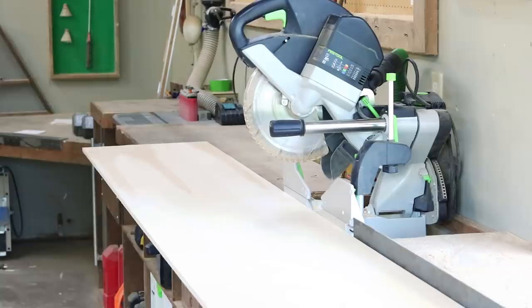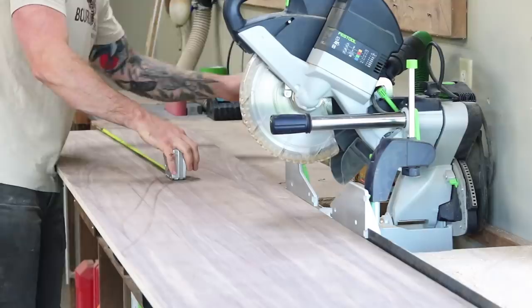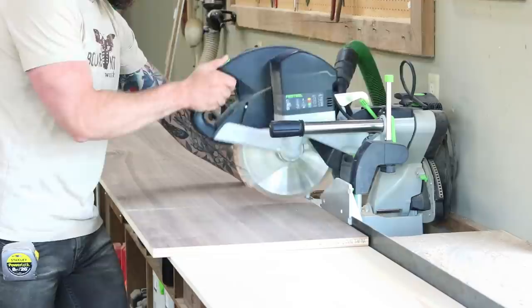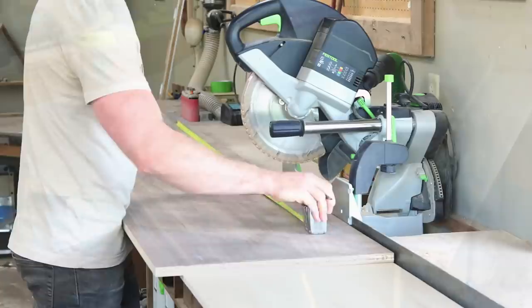Here's a little tip when cutting down veneered plywood: I like to stick a scrap piece of ply under my veneered ply whenever I make my cuts. This simply helps prevent chips or tear-out forming on the bottom of your piece, and will give you a nicer overall cut. I'm cutting all these pieces on our chop saw, but that's pretty much because I'm too lazy to pull out our track saw. You can cut them down any way you want — track saw, skill saw, panel saw.